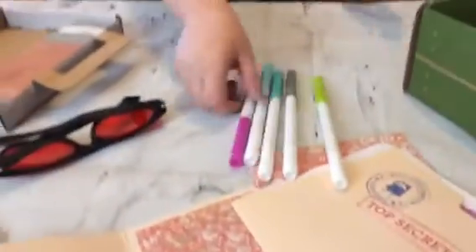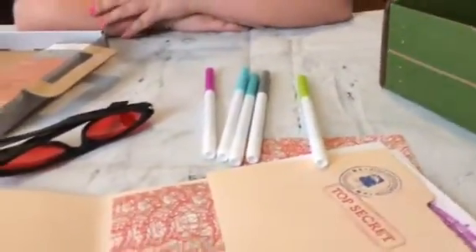It also comes with just some regular markers, which Zoe's been drawing with already as you can see. And it comes with a briefcase — we haven't built the insert into it yet, we're going to do that and take pictures, but there are instructions on how to do that. Then there are the periscope pieces, which we haven't built yet — we're going to do that here in a minute and take pictures — and all the pieces to build your periscope.